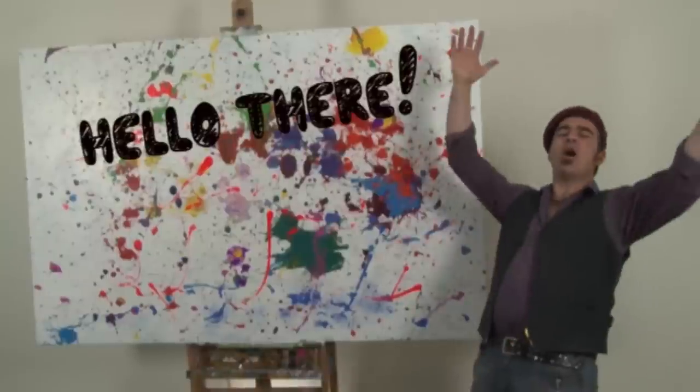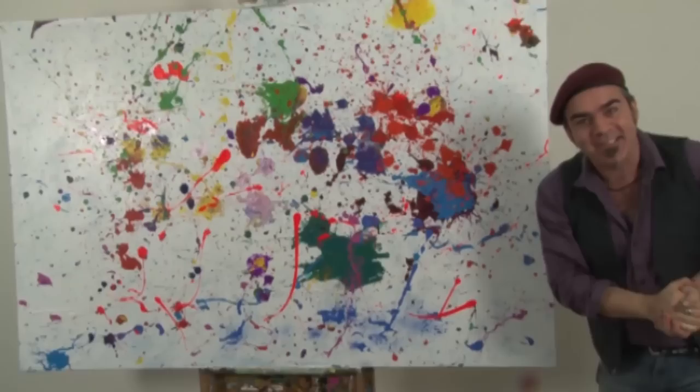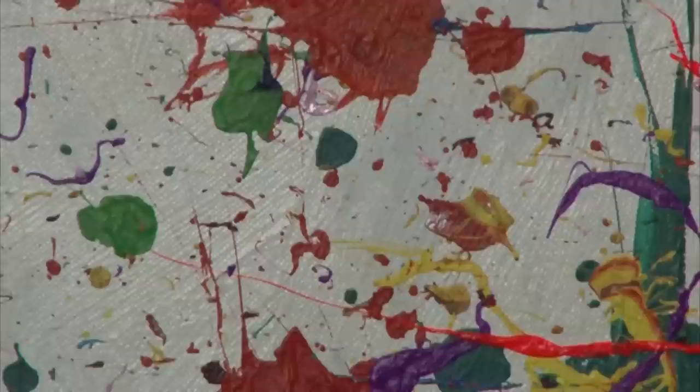Hello there! Well, what do you think of this painting? It's real fun, isn't it? It's made with paint bombs and we'll be creating it today. And if you use a large canvas, a whole heap of kids or adults can get involved.